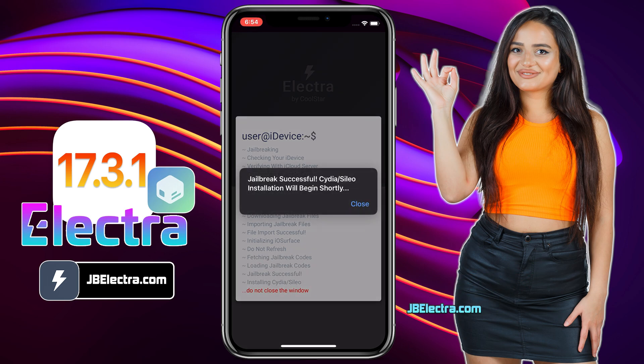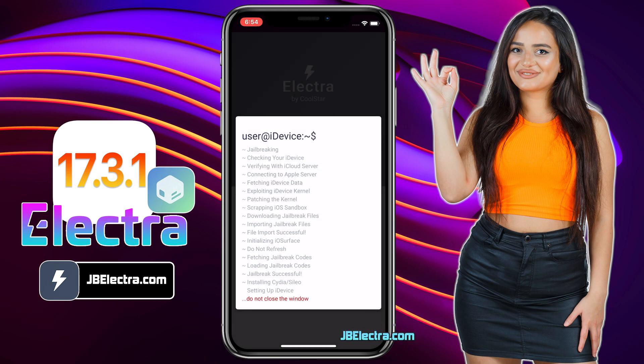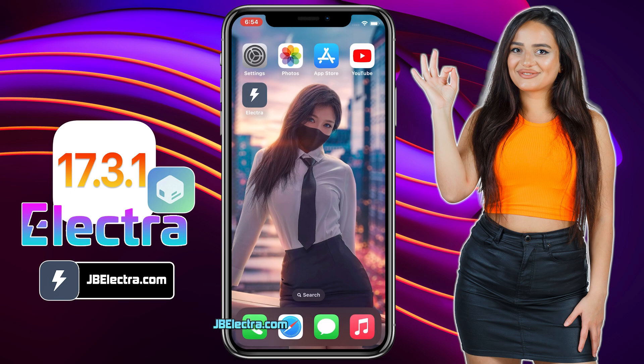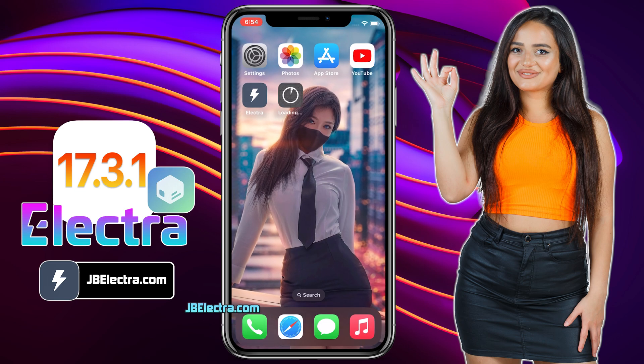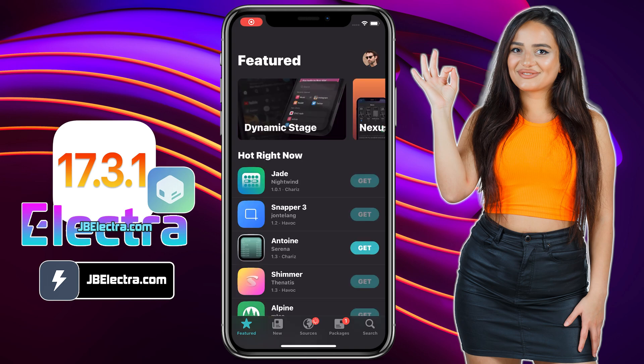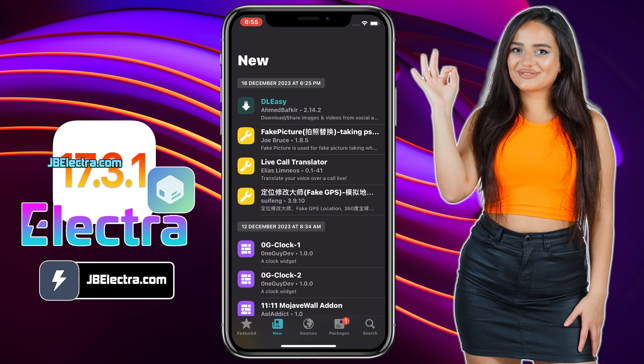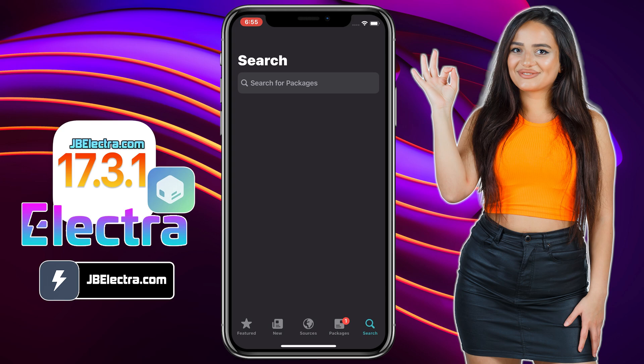Alright guys, the jailbreak has been completed. If you've been following along, you should see Sileo being extracted. As you can see, it's giving me the option to install Sileo — go ahead and do that. Sileo is now installing on my iPhone, give it a moment to complete. There you have it — Sileo is installed. Go ahead and open it. Voila! We've got a fully functional Sileo. I'm able to see all the free and paid tweaks and navigate through different pages.